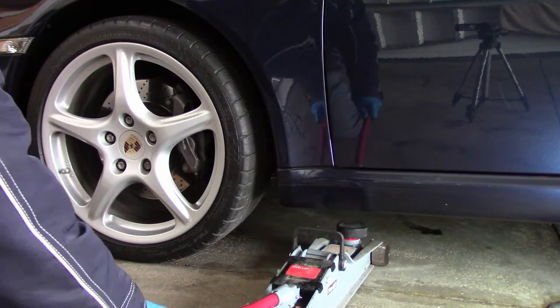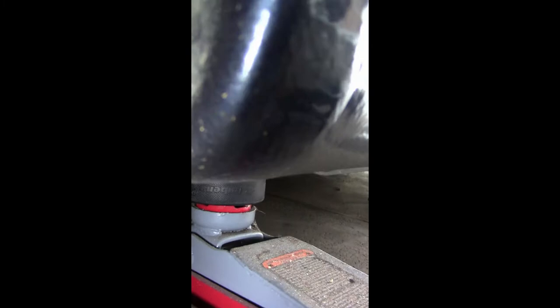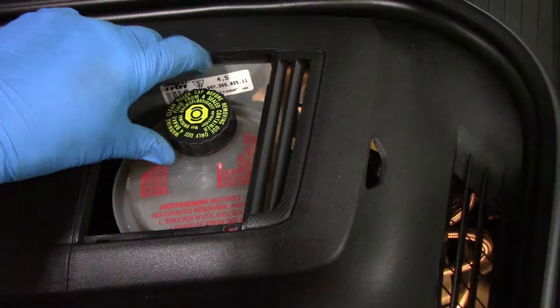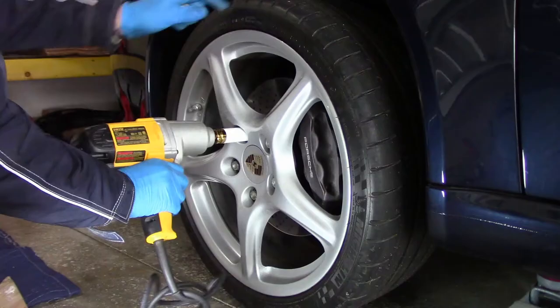The jack point is located just behind the wheel, and I place a hockey puck on the jack to prevent damage to the underside of the car. To install the new pads, you'll have to push the pistons back into the caliper, which will push brake fluid into the reservoir. Remember to remove the cap to allow it to fill. The reservoir is located under the hood by the firewall on the driver's side of the car.